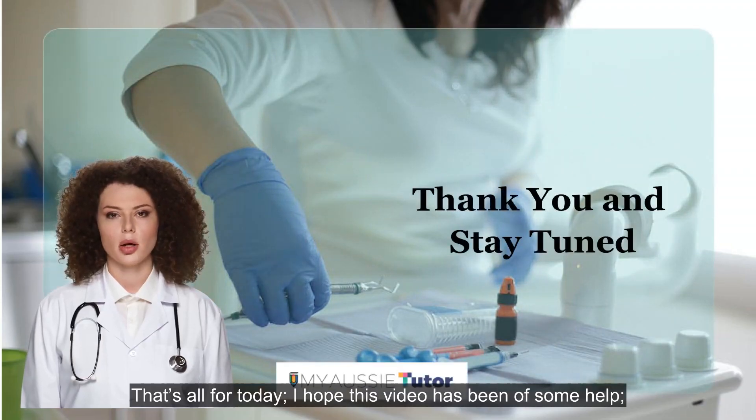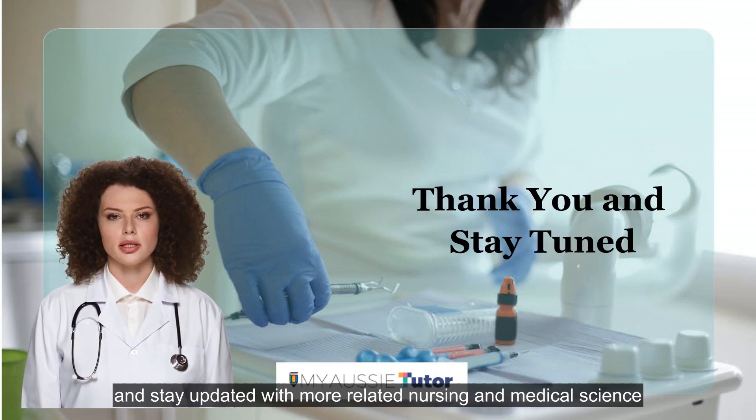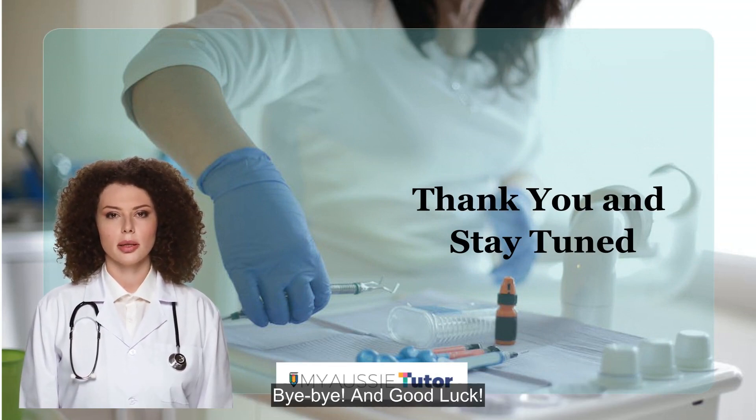That's all for today. I hope this video has been of some help. For more extensive knowledge, follow our channel, My Aussie Tutor, and stay updated with more related nursing and medical science topics. Bye-bye, and good luck!